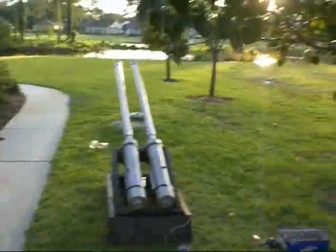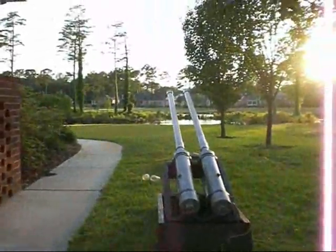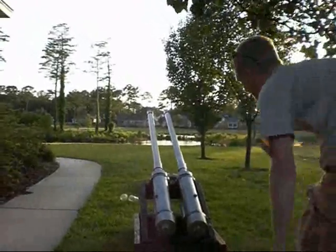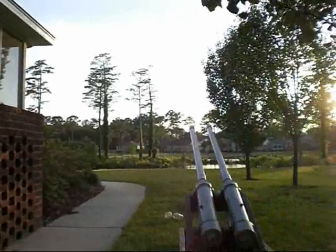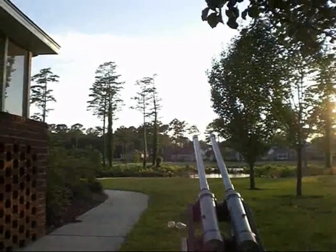We have a little test fire here. Three, two, one. Switch electrodes. Switch the second barrel. Test fire two. Three, two, one.